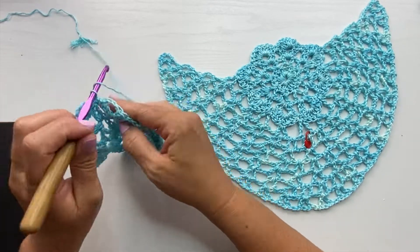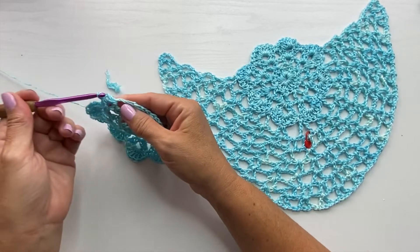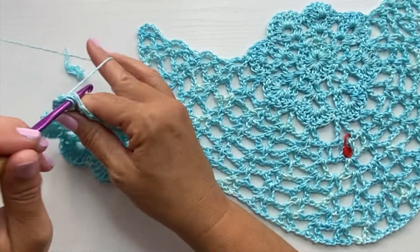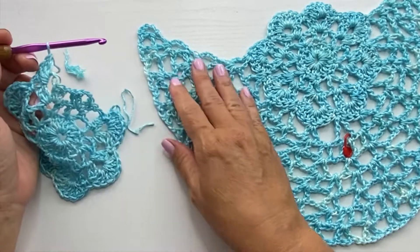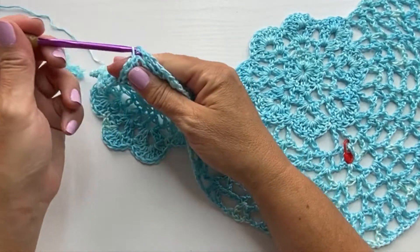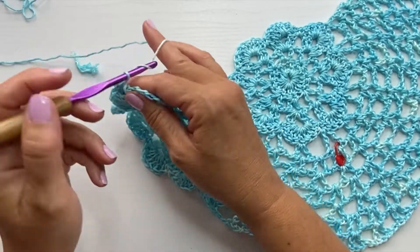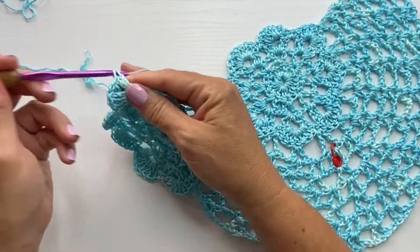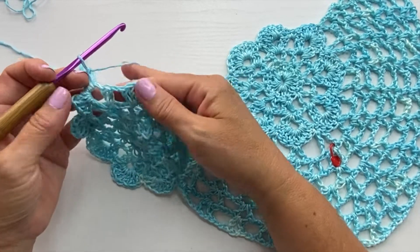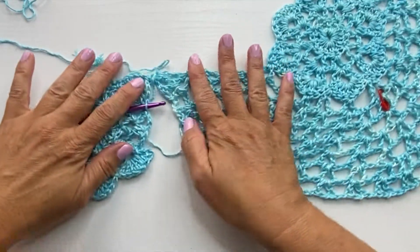We're going to work four double crochets in the next chain two space in our established pattern on round four of the motifs. After the fourth double crochet, we'll slip stitch into the first V-stitch. Then come back to our working motif and finish up that shell with three more double crochets in that same chain two space. Then single crochet in the next chain one space.